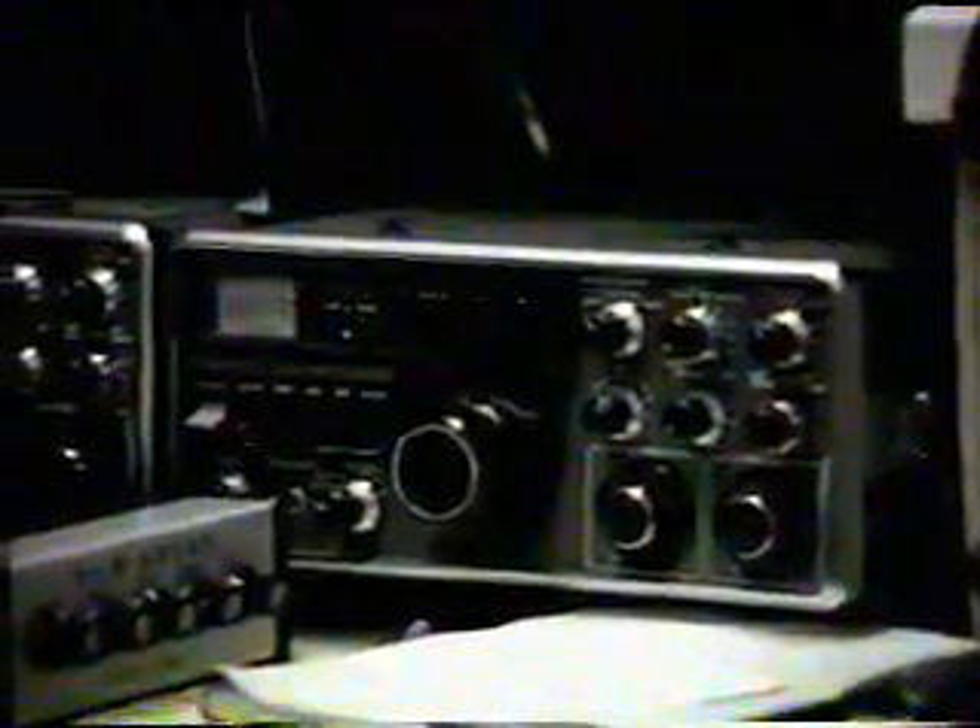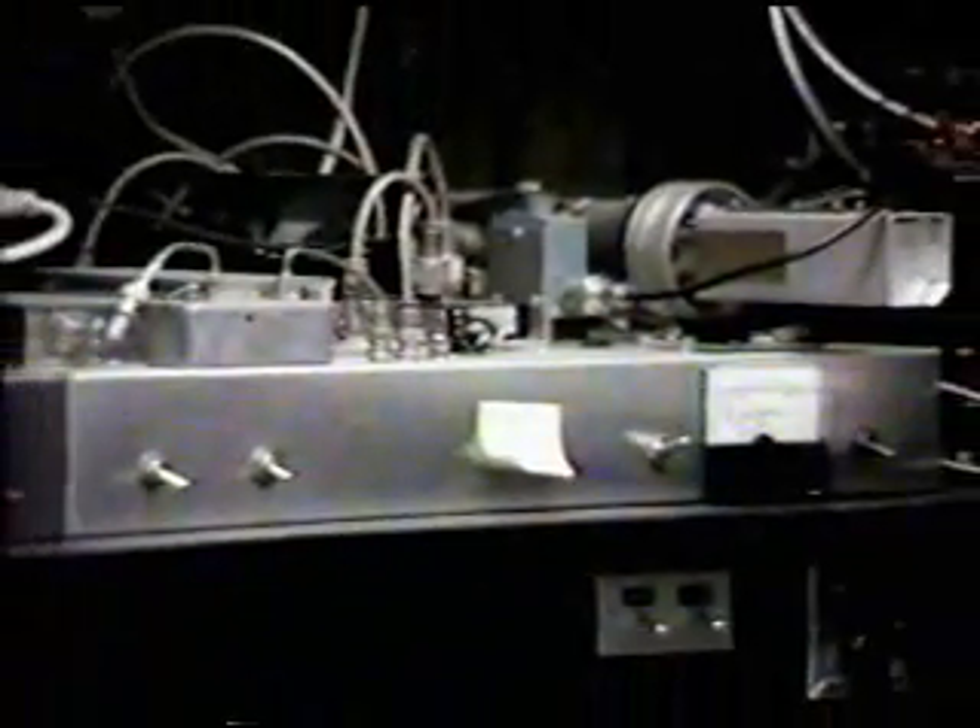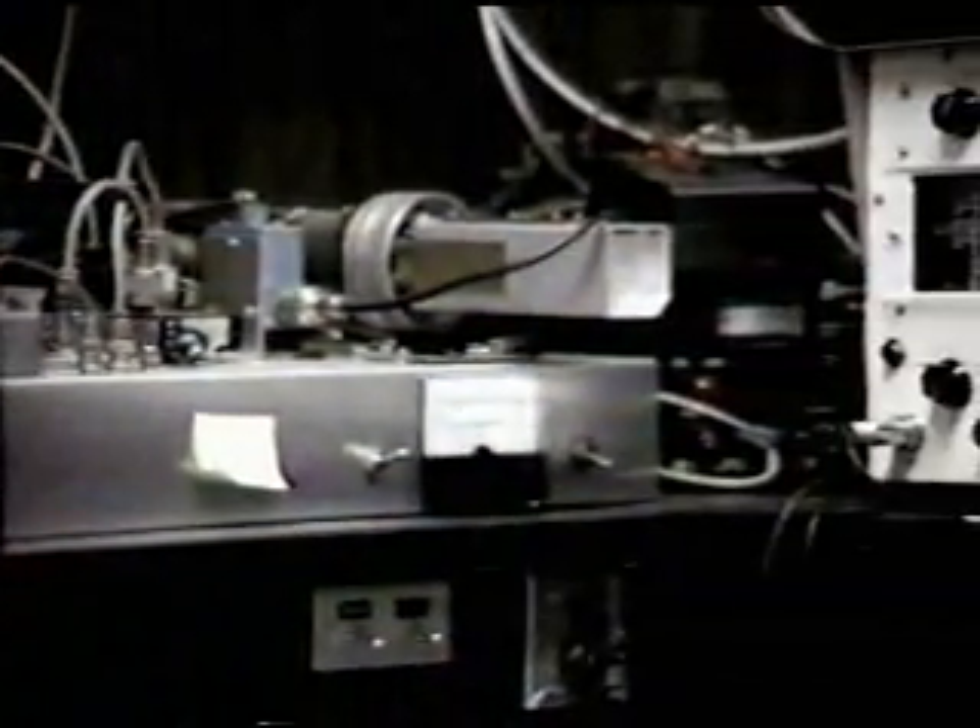The TS-700 is what I use for my IF receiver for my microwave stuff, which is this up here. We're active on 2304, and this is what this is.